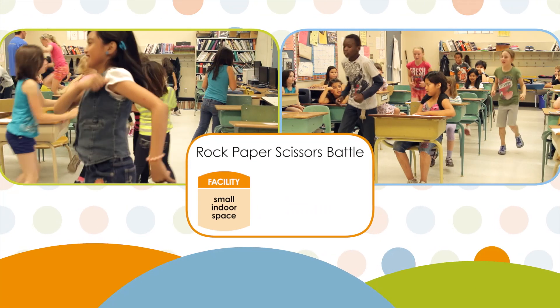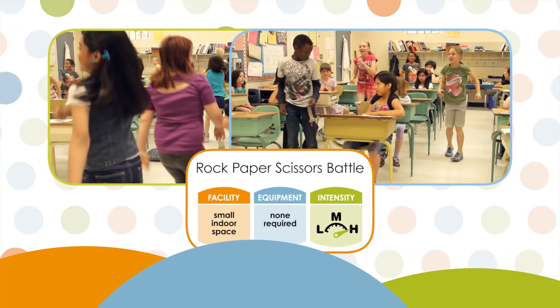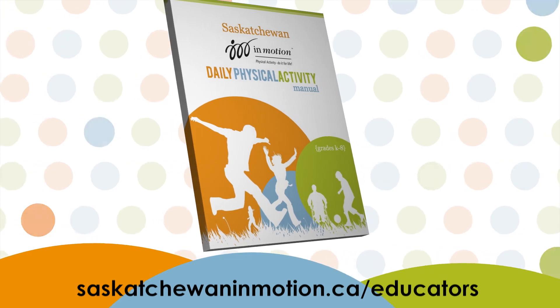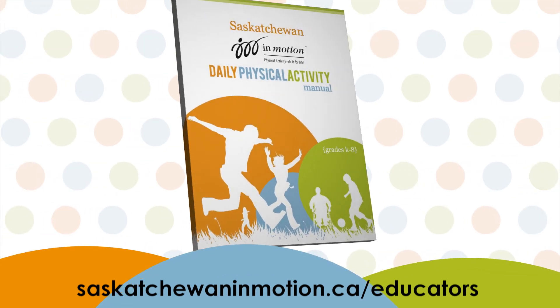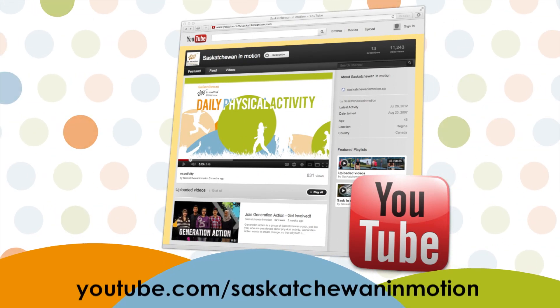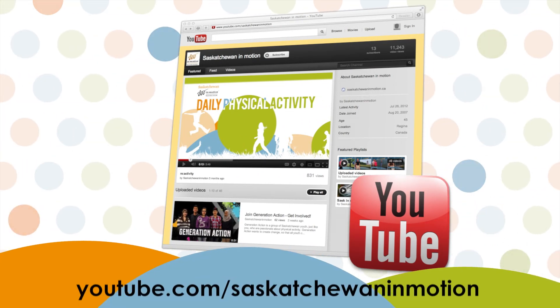For more activities to get your students moving, download the InMotion daily physical activity manual, which contains over 150 activities for kindergarten to grade 8 teachers, or check out InMotion's YouTube channel to watch other easy-to-follow DPA instruction videos.